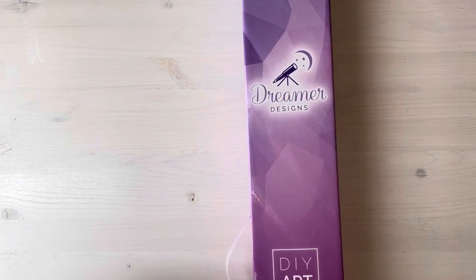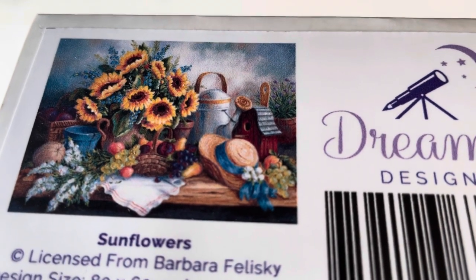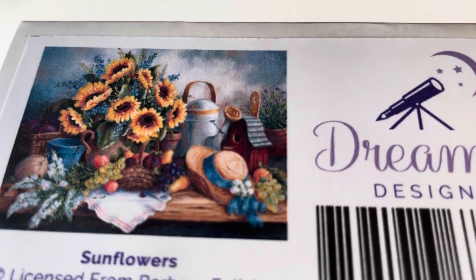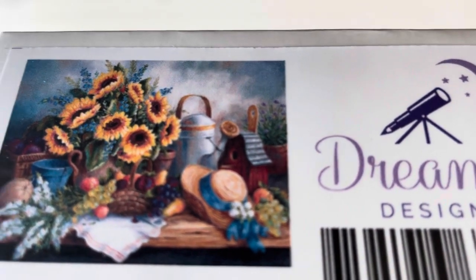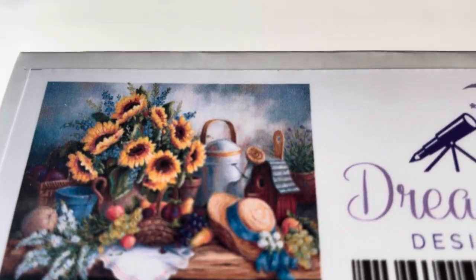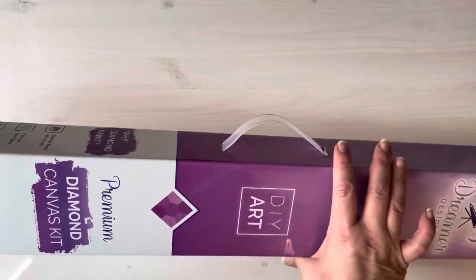Let's go ahead and open this one up and see what I think. What I have here — can you see? There's sunflowers. It is by Barbara Felisky, 80 by 60 centimeters or 31.5 by 23.6 inches. It is a poured glue adhesive. I personally haven't tried the other type — the one you just stick on there — so the canvases I've done so far have all been poured glue. I've been pretty lucky about that.